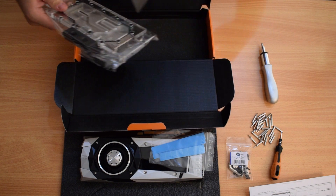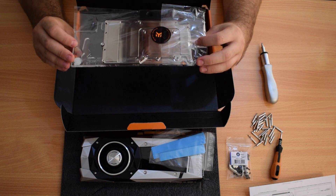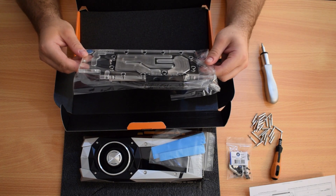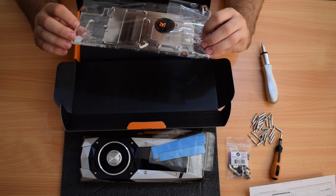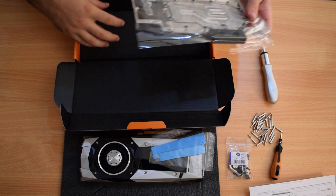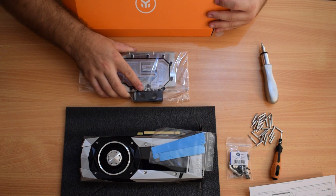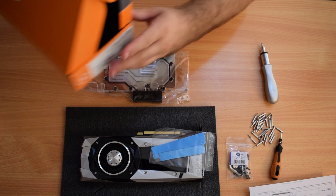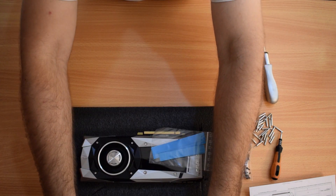And here is the cooling block — wow, it is small! It's not even as big as the card. What's going to be cooled in this area here? It says Titan X... okay. It's supposed to work with Pascal cards, so I can't say no. I'm a bit confused but let's get on with it.